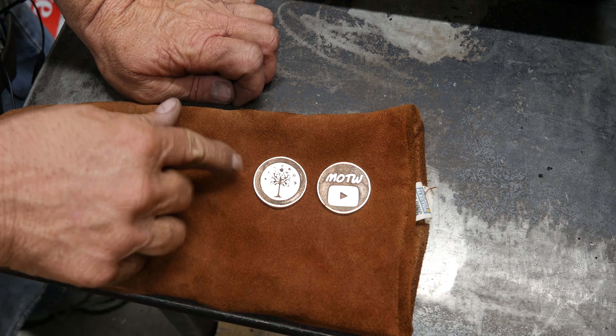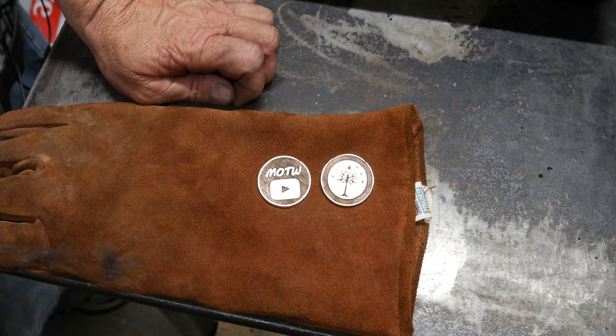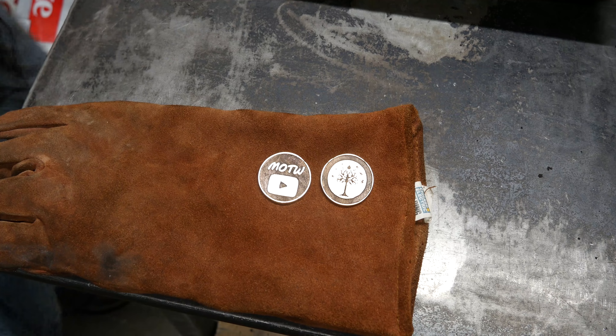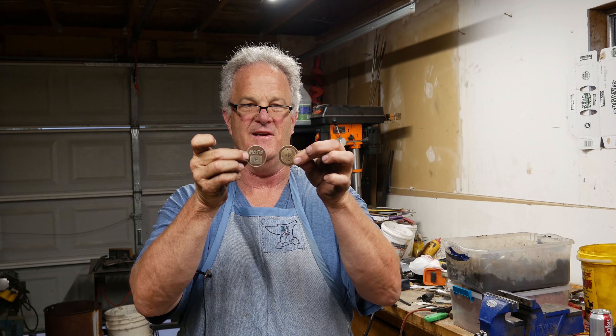Here they are, pretty much cleaned up — just some minor work around the edge with a toothbrush and soap. Tree of Gondor on one side, Men of the West play button on the other side — two coins. I hope you like them. Congratulations — that's a huge accomplishment. You ought to be proud; you've done a great job and have a great following. And as I said, no ulterior motives — just because your dad's my boss doesn't mean I expect you to put in a good word for me. If you'd like to subscribe to my channel, I'll put a link right over there. Have a great day!